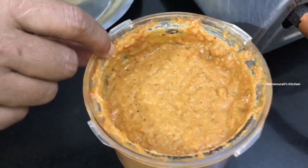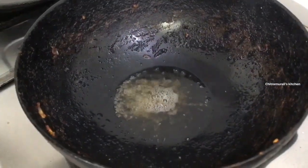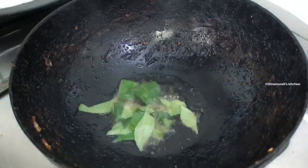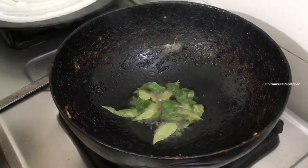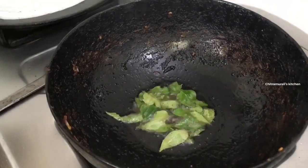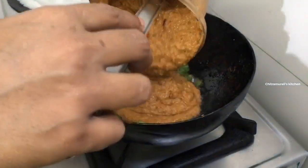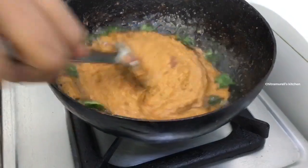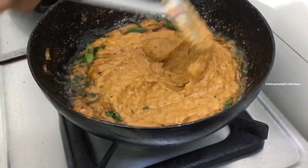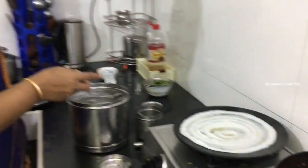Chutney will be added and mixed together. We are ready — put the chutney in. This is the idli, dosa, chapati side dish.